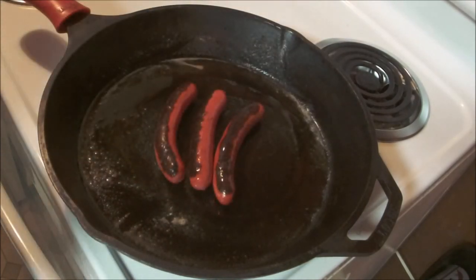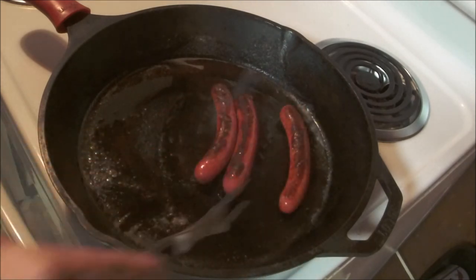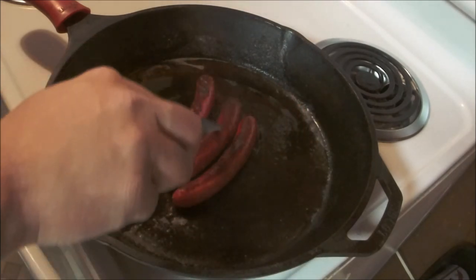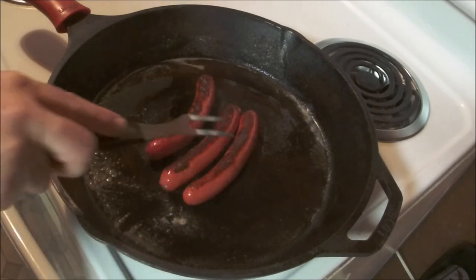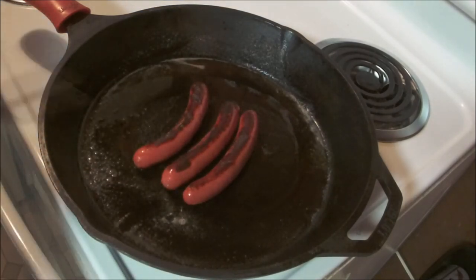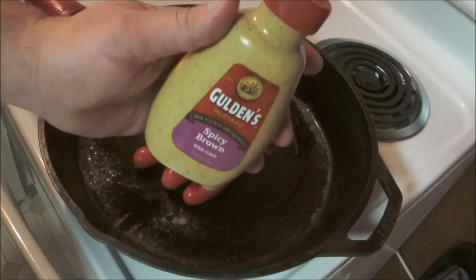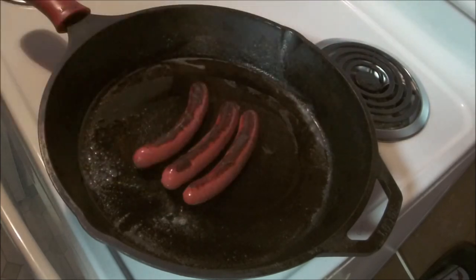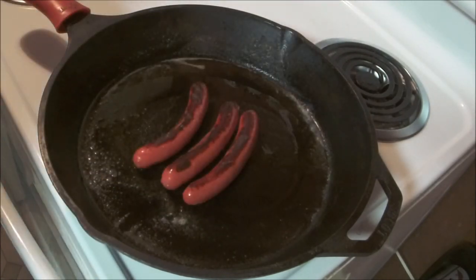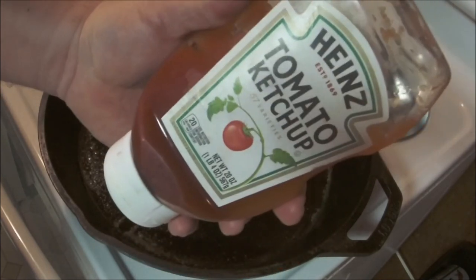Alright, these bad boys are done. Let me show you what the other side looks like — perfect. You can see where the skin is starting to split on them. All you gotta do from here is take them and put them on a hot dog roll. I like to put some spicy brown mustard on them and a little bit of ketchup — you gotta have ketchup.